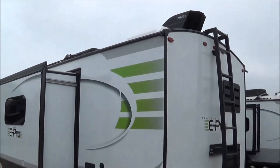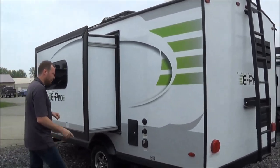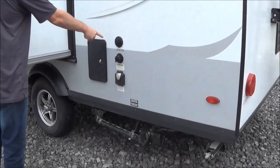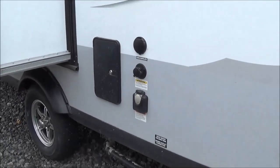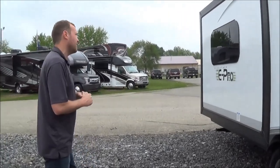This trailer is built just like their Flagstaff Classic, which is a $40,000 trailer. Of course you have your cable system, your black water tank flush, and your exterior shower. This does have a spare tire as well.